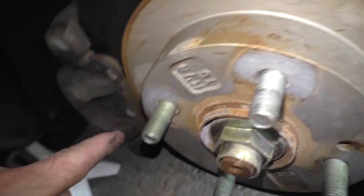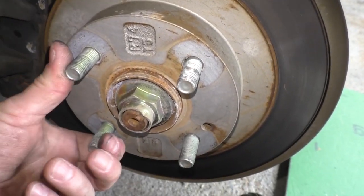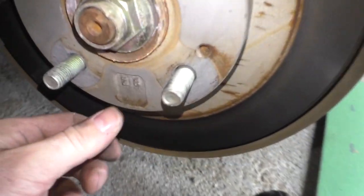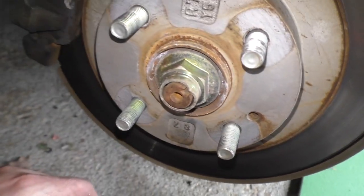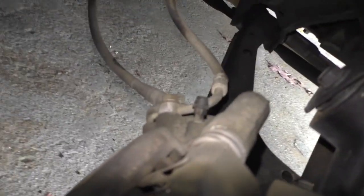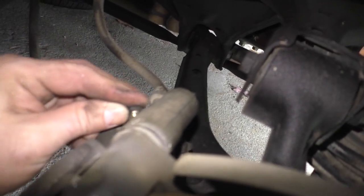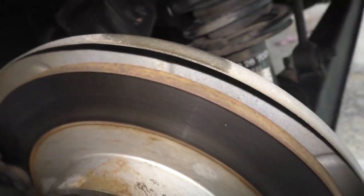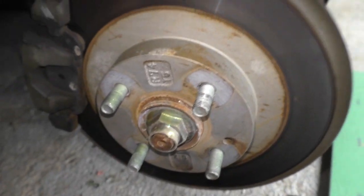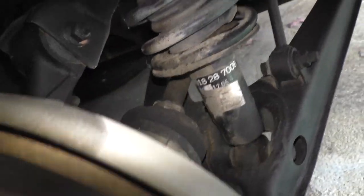We're gonna do rear brakes. These should be the factory brakes for this car - I don't believe these have ever been replaced. I wouldn't be surprised if they were, but I don't believe they ever were. I know I had them bled recently, had the fluid changed. I just need to get new brakes - these pads are getting down there. Look at these rotors - they're not even rusted. It's just crazy. You just don't see that.